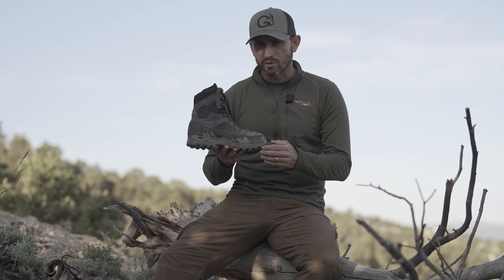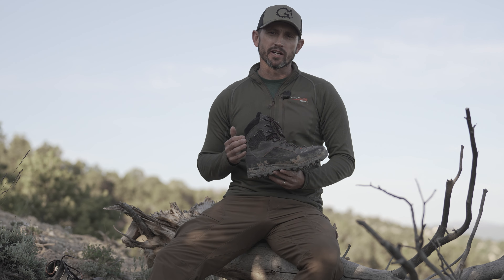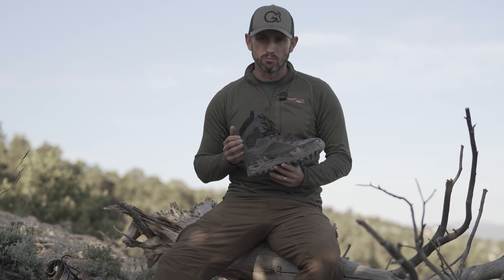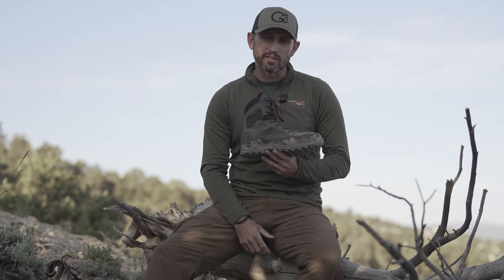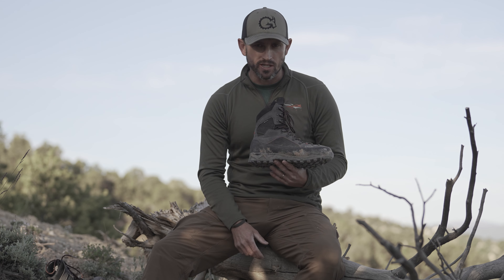Let's lead off with specifications. The Brickstall Mountain is going to be your nine-inch variant of a full synthetic mountain boot. A size 10 pair of these is going to weigh in at about 3.4 pounds. Talking to the technology and materials, we'll work our way from the top down.